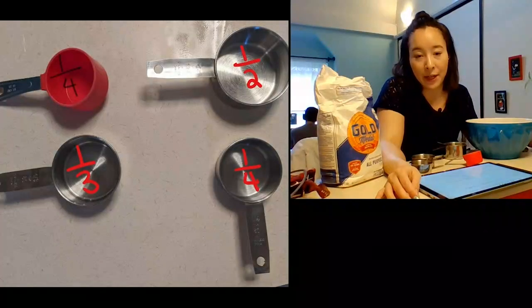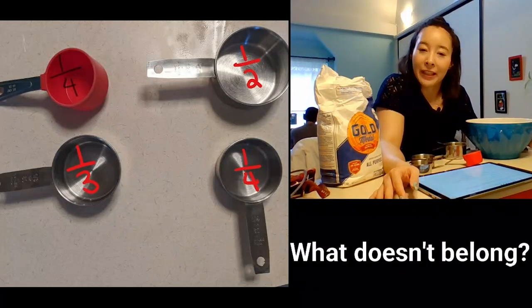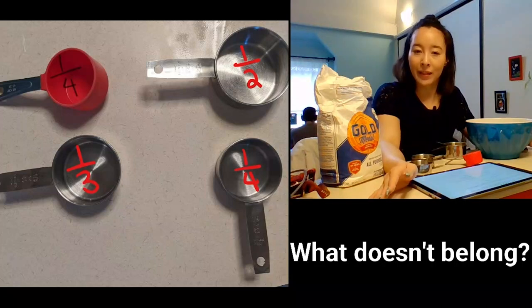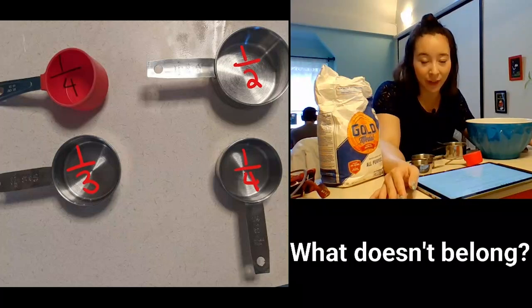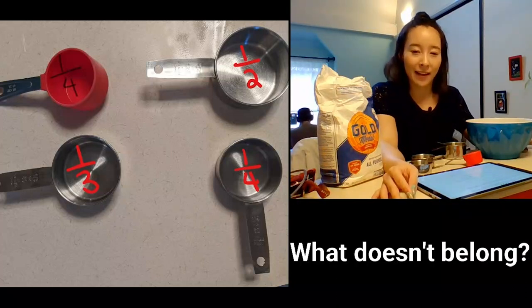Before we get back to practicing more math, I want you to look at this picture. With these four measuring cups, which one doesn't belong? There could be lots of answers, so I want you to think about which one doesn't belong and why — and think of all the answers you could think of. This one doesn't belong because [blank]. If you got that one, think of another one.